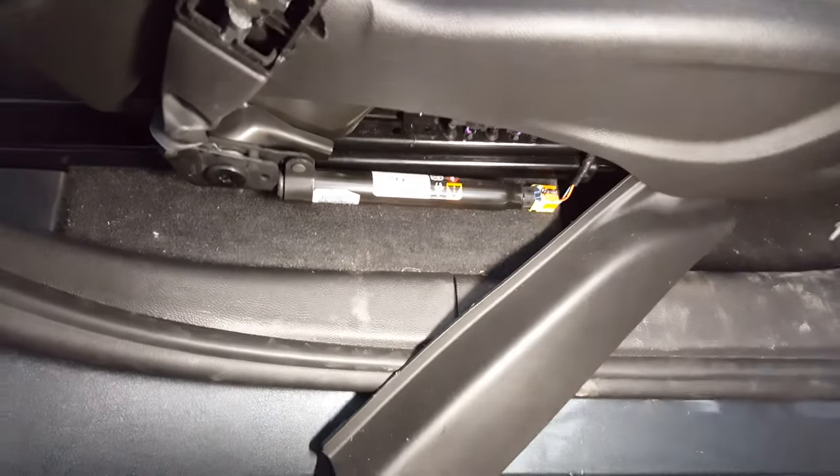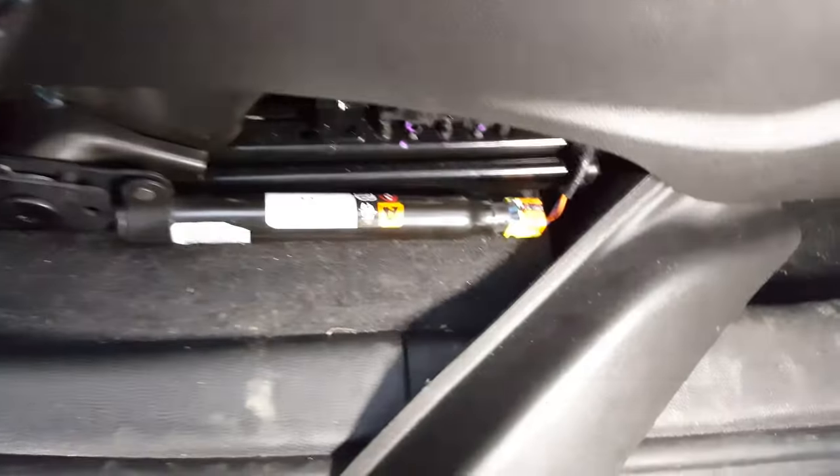This is the second pre-tensioner. This is on the seat. I replaced this one on the side there, but my airbag light was still on. This is where the other one's at.